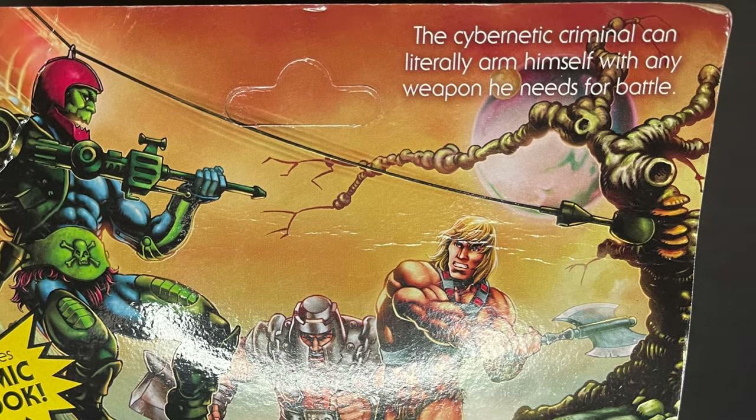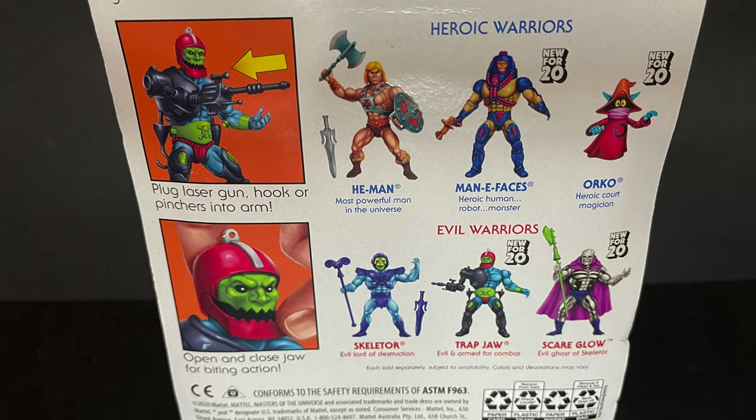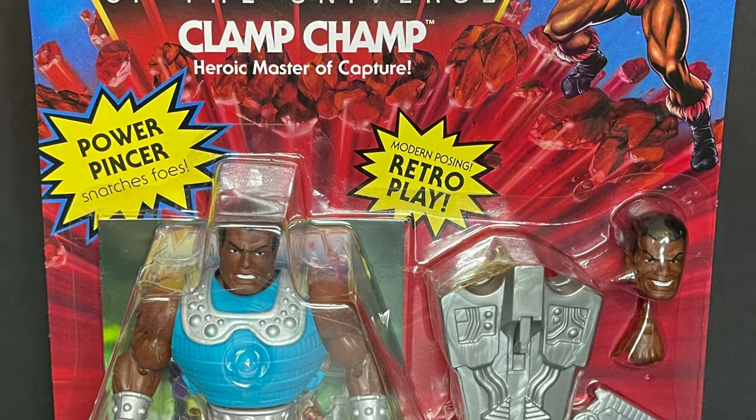If I've said it once, I'll say it again — the artwork on these packages, the packages themselves evoking the 80s, everything. Axel Jimenez, Roy Juarez, everyone that works at Mattel — well done. Same thing on Clamp Champ.